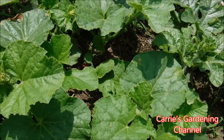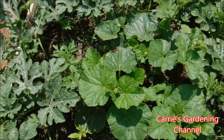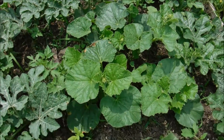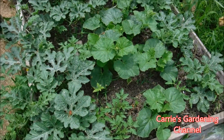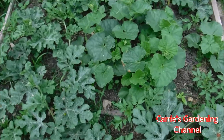I do have more melons and watermelons than this. I planted some at different spots to see how they would grow. This spot here is doing the best — this is a raised bed and it's doing the best for us here.